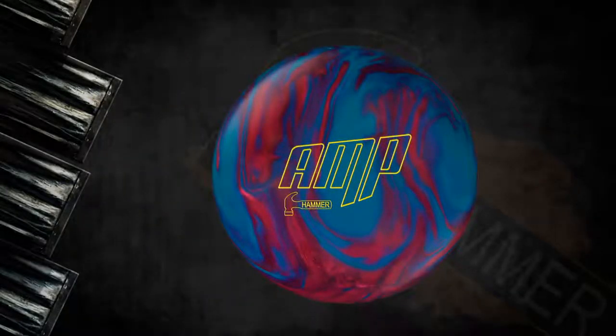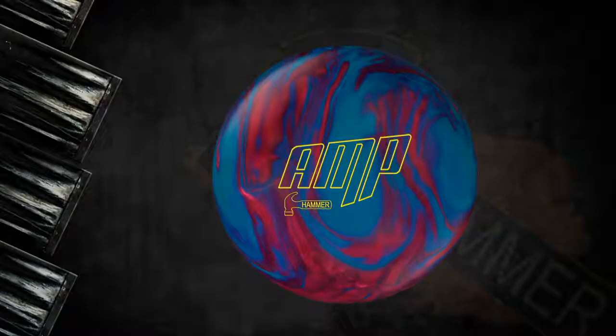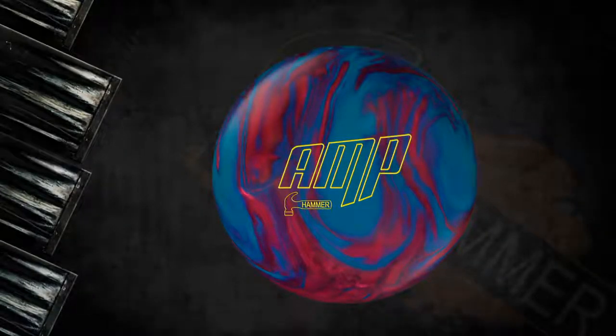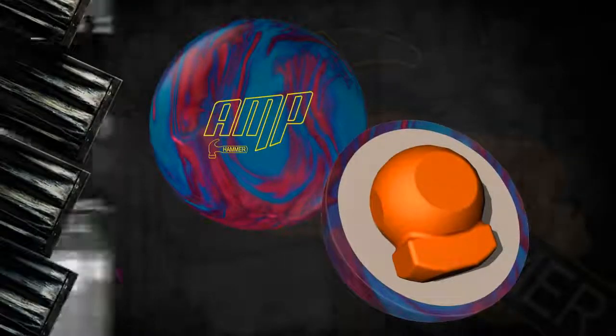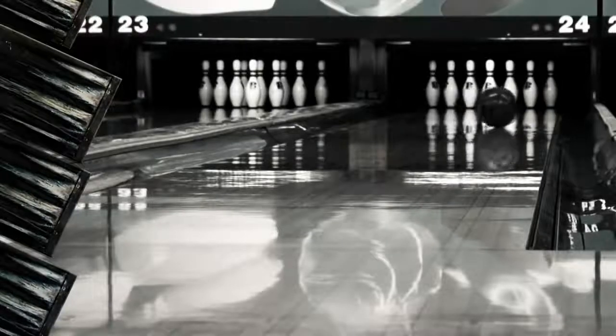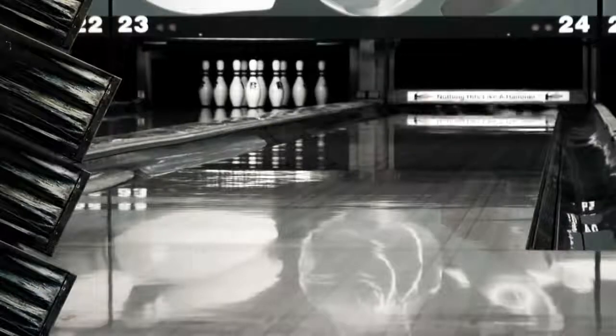Charge up your game with the new Hammer Amp. I'm Jeff Usry, the Hammer brand manager. Hammer's got the most powerful reaction in bowling this summer with the new Amp introduction. Amp gets started with Hammer's new PowerShot core system designed to provide the biggest impact where it matters — at the pins. This center heavy engine gets the ball revving in the mid lane and unleashes a devastating back-end reaction.